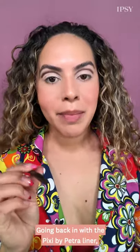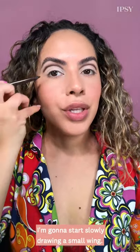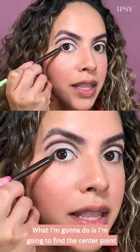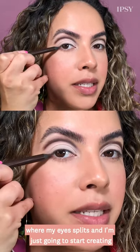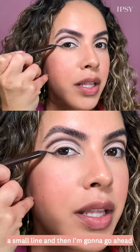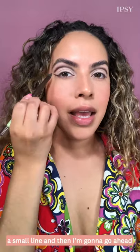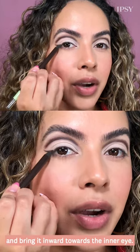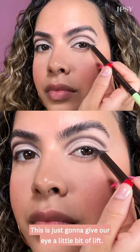Going back in with the Pixi by Petra liner, I'm going to start slowly drawing a small wing. I'm going to find the center point where my eyes split and start creating a small line, then bring it inward towards the inner eye. This is just going to give our eye a little bit of a lift.